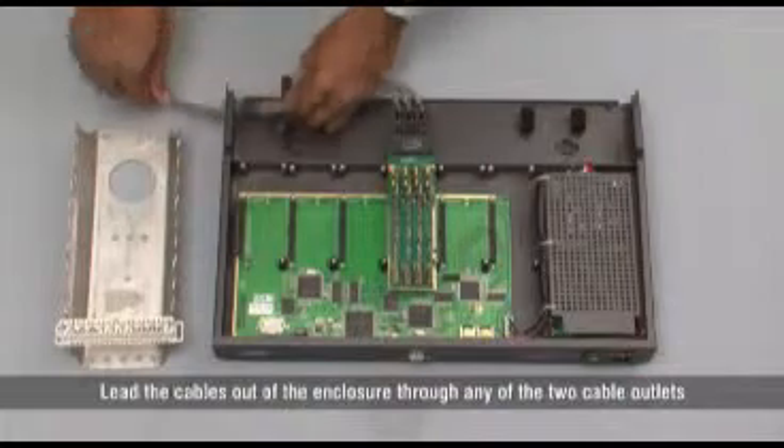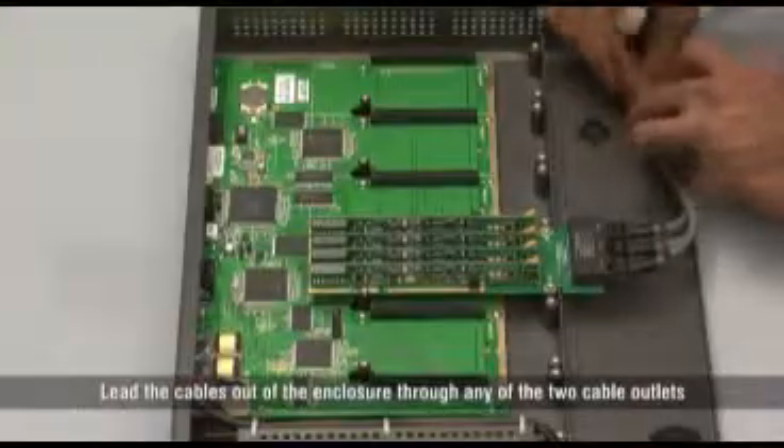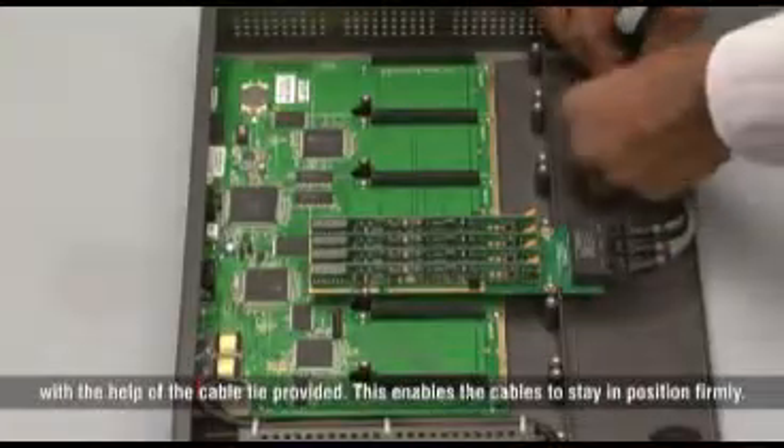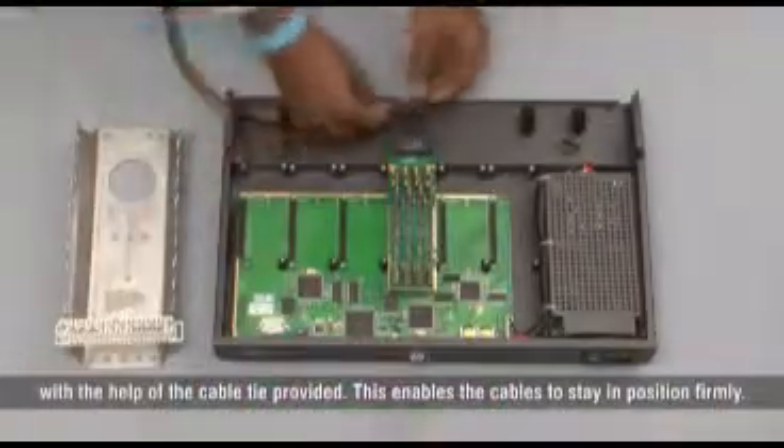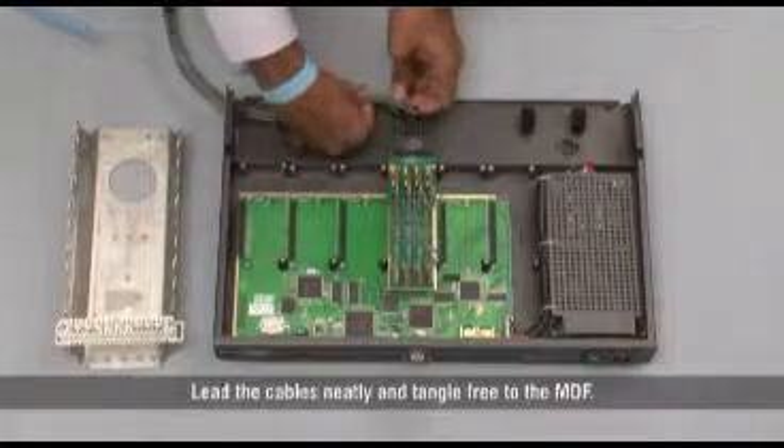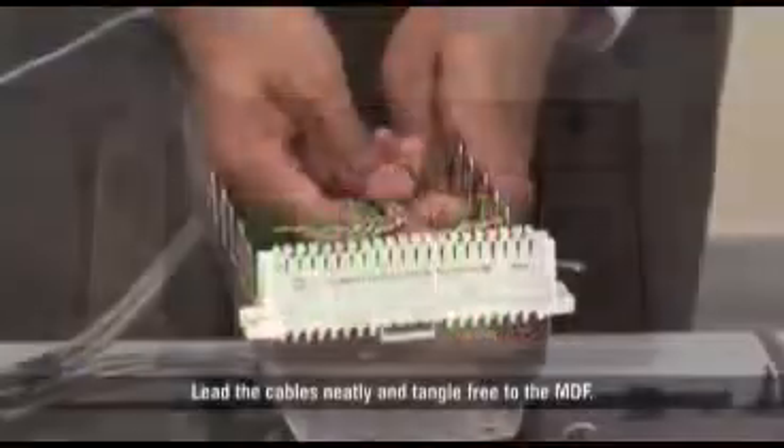Lead the cables out of the enclosure through any of the two cable outlets with the help of the cable tie provided. This enables the cables to stay in position firmly. Lead the cables neatly and tangle-free to the MDF.